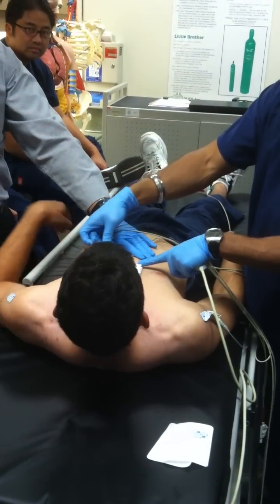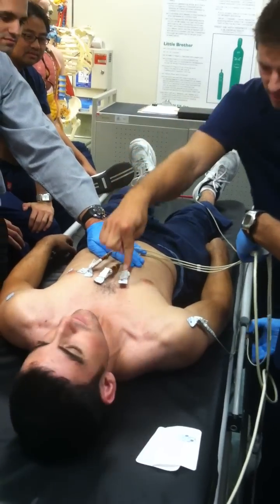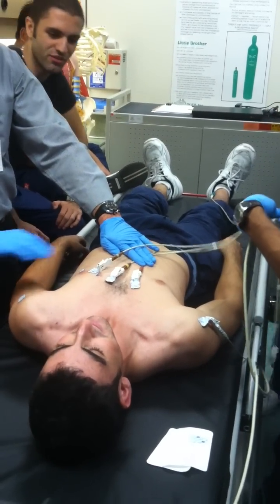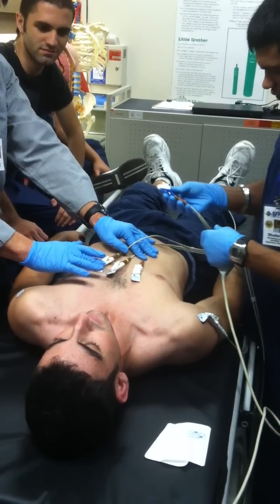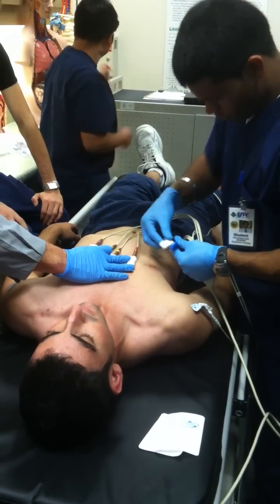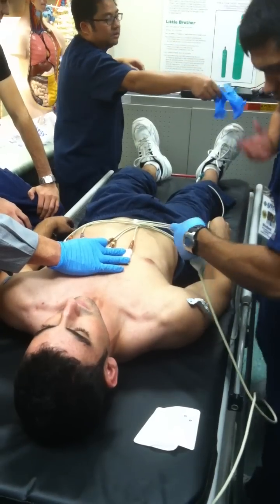It's for educational purposes. These leads are not sticking well — they look like they were used on a mannequin before. This normally takes about a minute and a half once you first learn, but when you get it down it goes quickly.